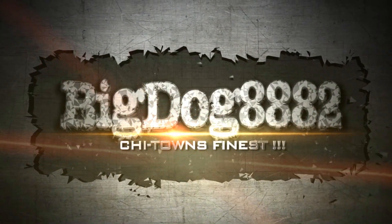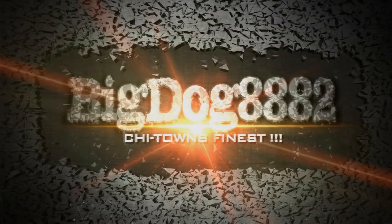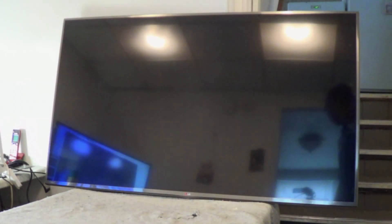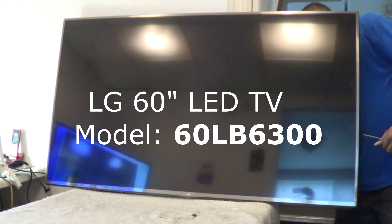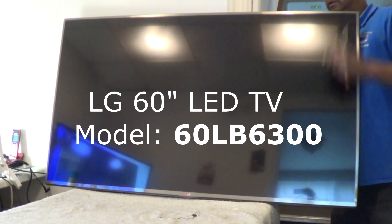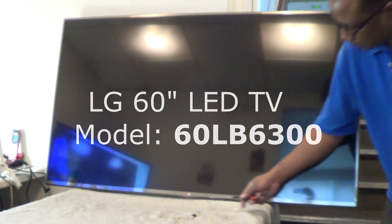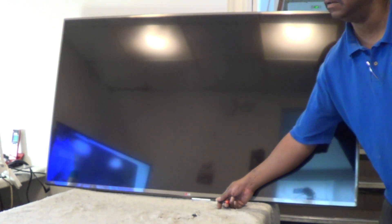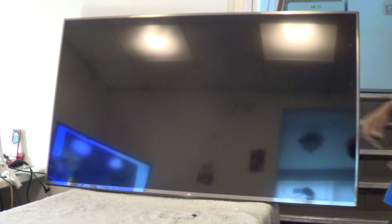Shytown's Finest. Here we have a 60-inch LG LED — basically has no picture, no backlight. As soon as that light stops flashing at the bottom, the actual backlights should pop up and the picture should come on. As you can see, it does not.